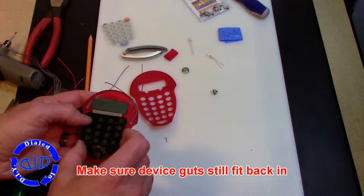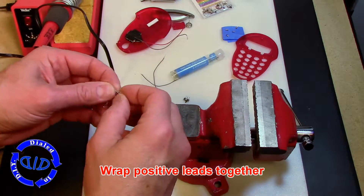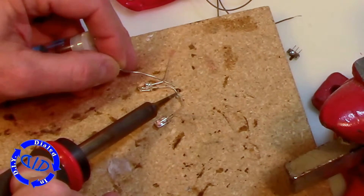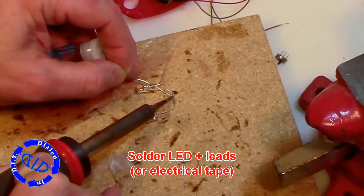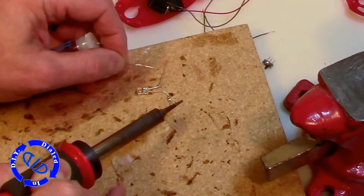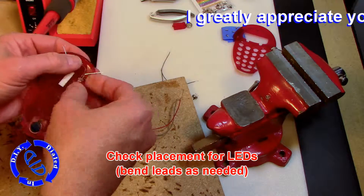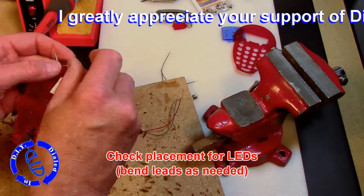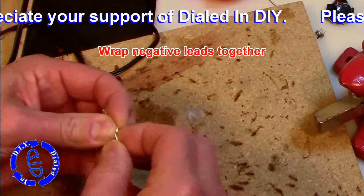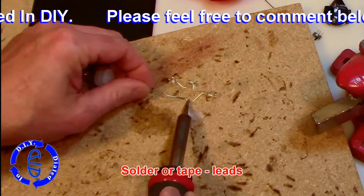At each step along the way I like to make sure that everything fits back just fine, so I can make any adjustments before I move on. Everything worked, and the next step was wrapping the positive leads on the LEDs together before I began to solder them. You can also use electrical tape to hold them together if you prefer. Next step — checking the placement of the LEDs again before I continue to bend things and work on the project. It all fits good, so I'm going to take the negative leads on the LED and wrap them together, then connect them with solder as well.